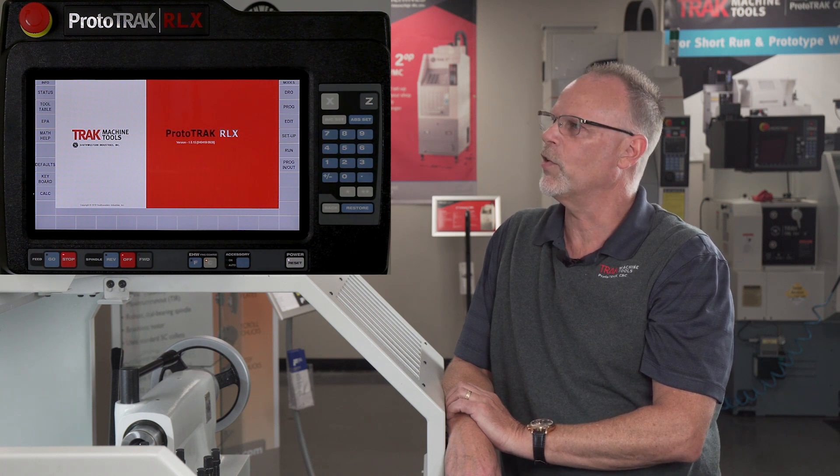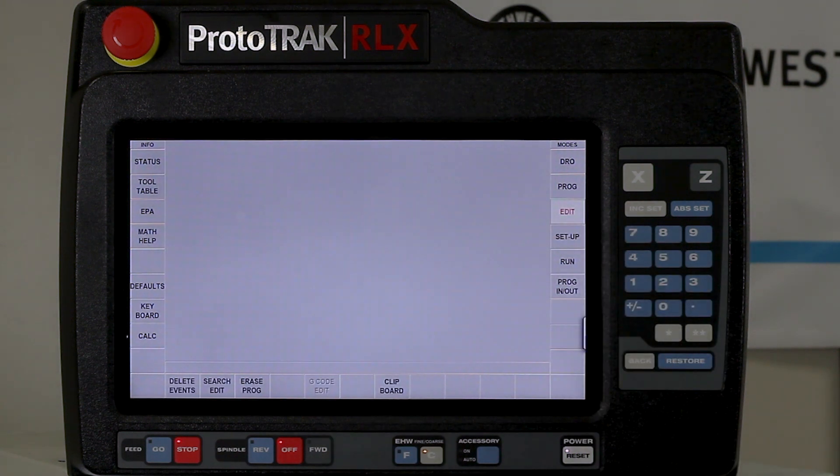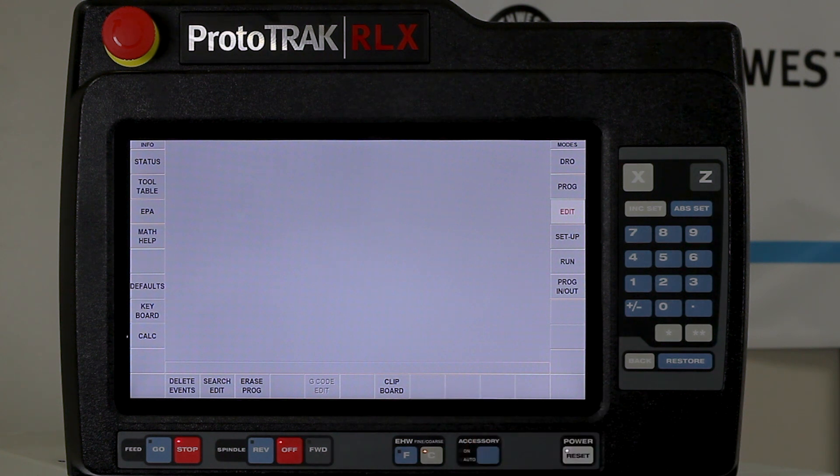So to get started I'm going to go to the edit mode and show you the subjects I'm talking about. In here you have the ability to delete certain events without erasing the entire program. You have the ability of course to erase the whole program. You have a clipboard which allows you to take a certain part of your program and store it for use in another place or another time. And you also have the search edit. The only thing I'm not going to cover in this episode is the one that's grayed out which says G-code editor.